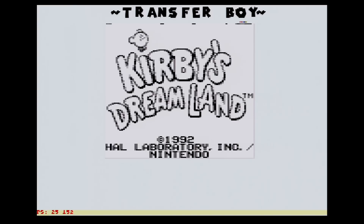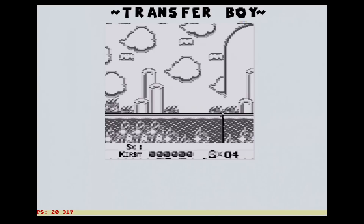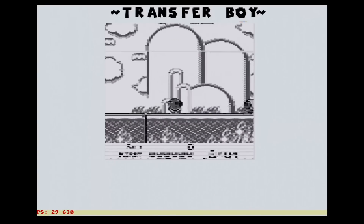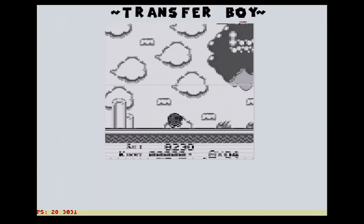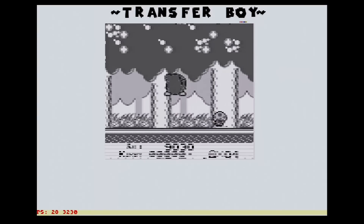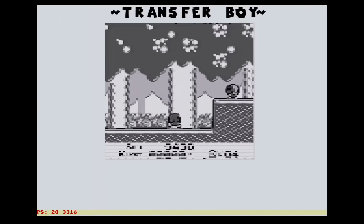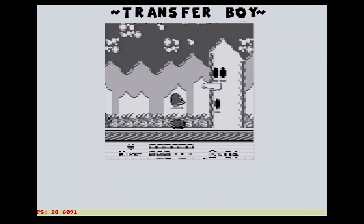I went down a bit of a rabbit hole on GitHub and found an app called Transfer Boy. Basically, what it does is read your Game Boy games through your Transfer Pack on the N64. It seems to be more of a proof of concept right now — it's running at like 10 frames a second. But I got so excited because the N64 never really had an official Game Boy player. The SNES did, the GameCube did, but the N64 didn't. This is just a wee tease and I hope it keeps getting worked on because it's an absolutely fantastic idea.